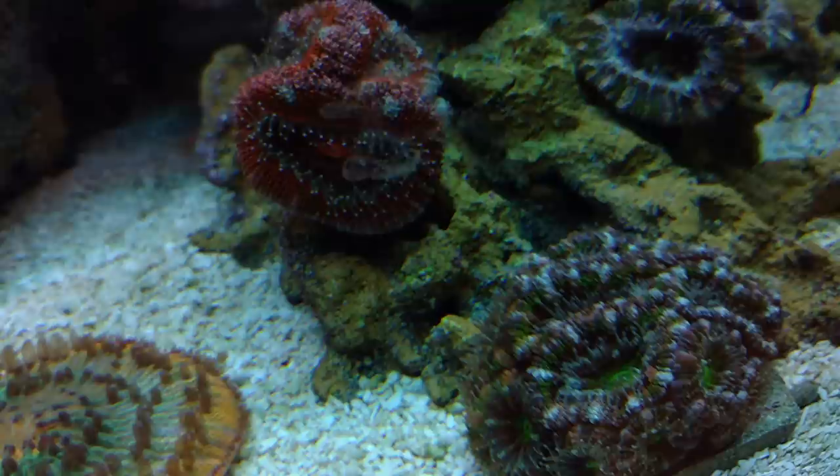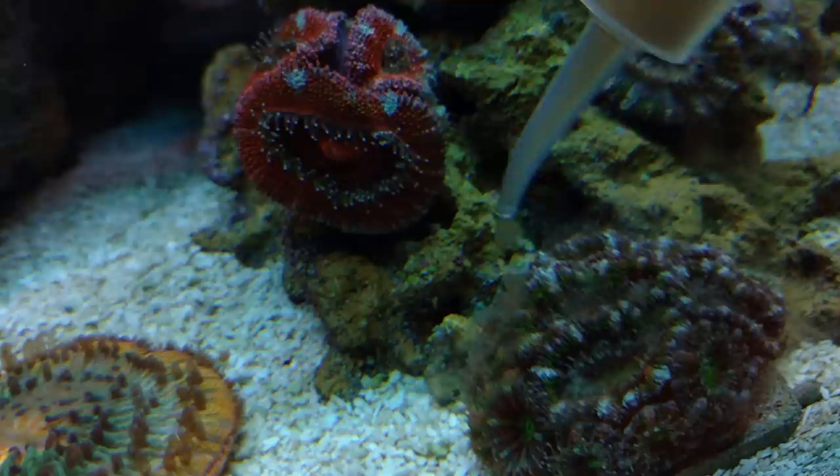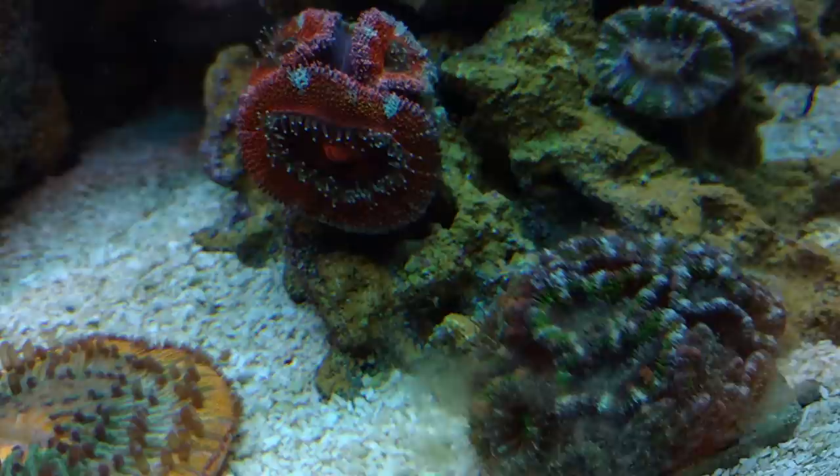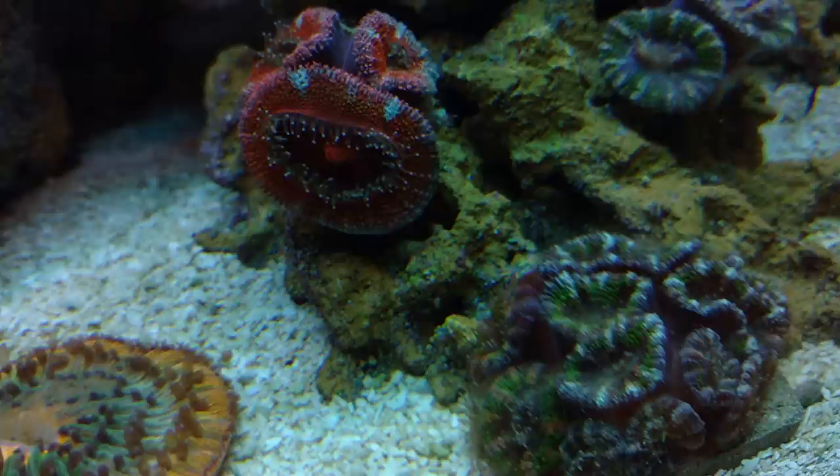I already fed my fungia over there, and look — they all just, as soon as I hit them, boom, suck it right in. This guy here has so many heads on it — there's probably like 30 on this thing, believe it or not. So I just spray like crazy and let everybody get a little grip of the Coral Candy itself.